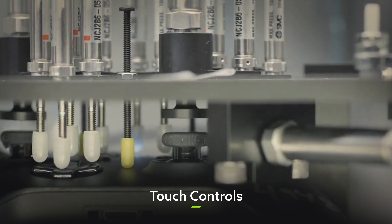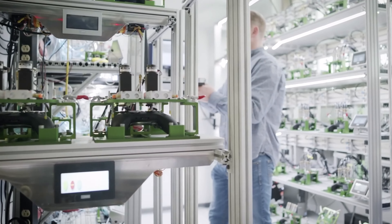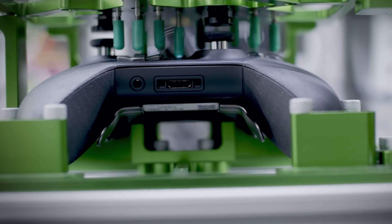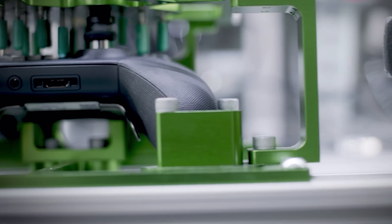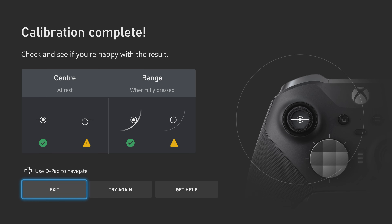because those bad boys soak up quite a lot of punishment, and while Xbox controllers have been designed to withstand 3 million button presses, it's always good to give things a little tune-up every now and then. The new calibration tool is just perfect for that.